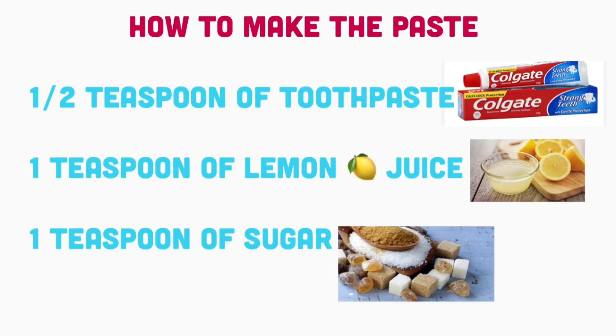Now you're going to add one teaspoon of lemon juice to the half teaspoon of toothpaste. Lemon juice consists of a lot of vitamin C — it is good for the skin and it is good for the lips. It helps with the texture and the appearance of the lips, making them look redder as well as softer.